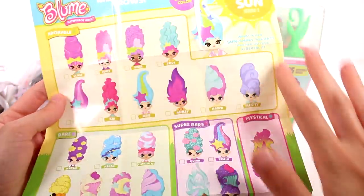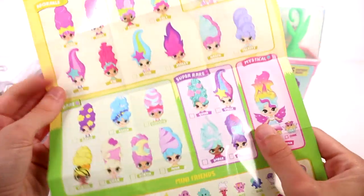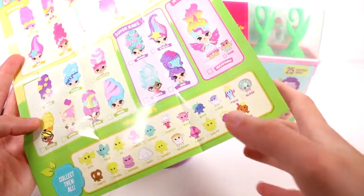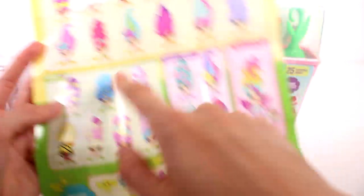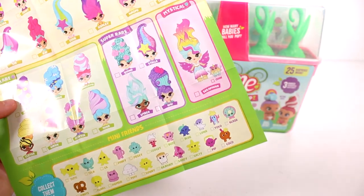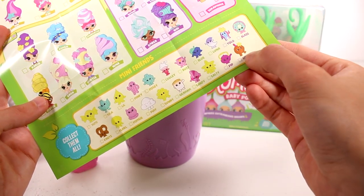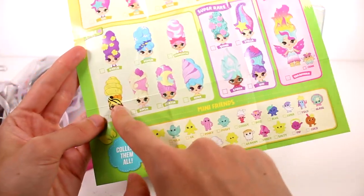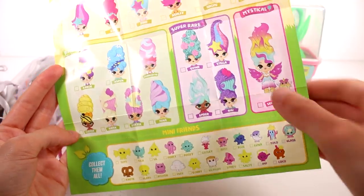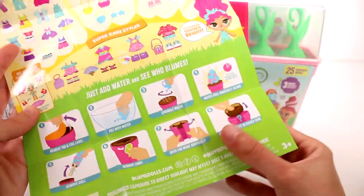It says it magically changes color — you take her outside to reveal it. We have the rares, adorable, rare, super rare, and mystical — that mystical one looks so cool, I want that one! And we have all the mini friends down here. I want that little raspberry one with the coconut, oh look at the pretzel, I really want Clover — she's a beehive, that's so cool! On the back we have outfits, accessories, shoes, and super rare styles.